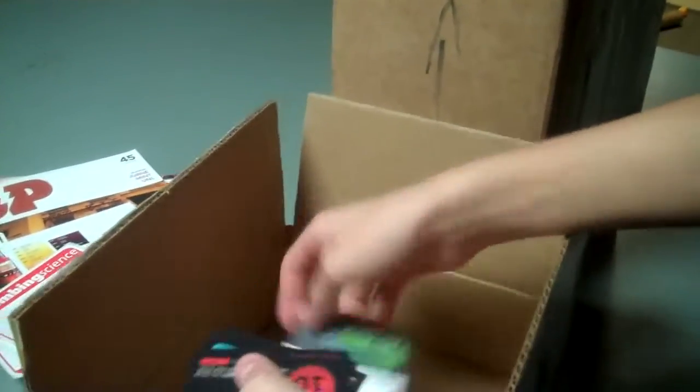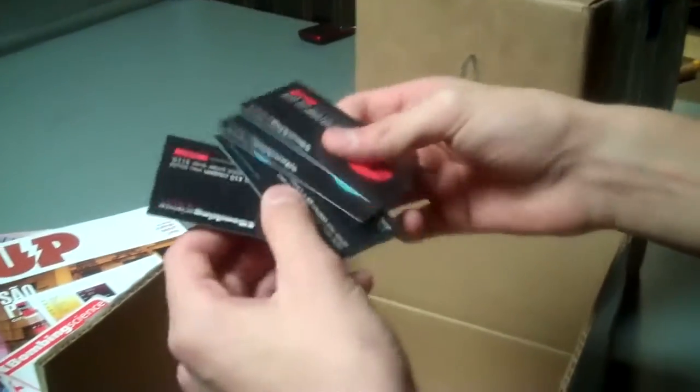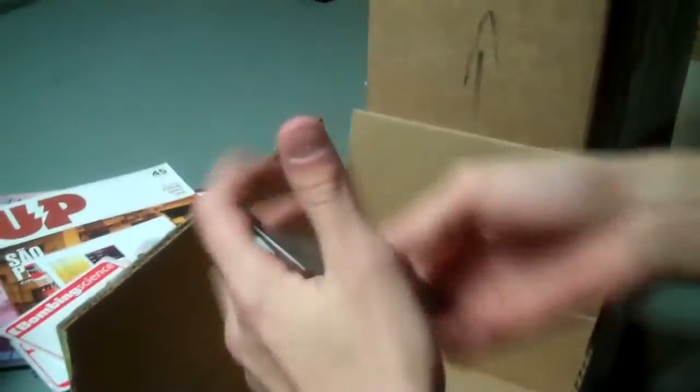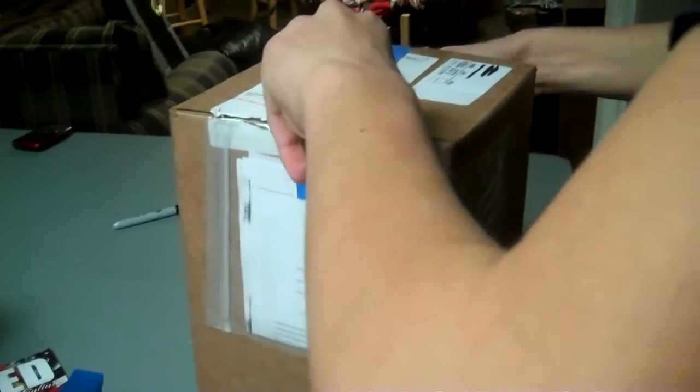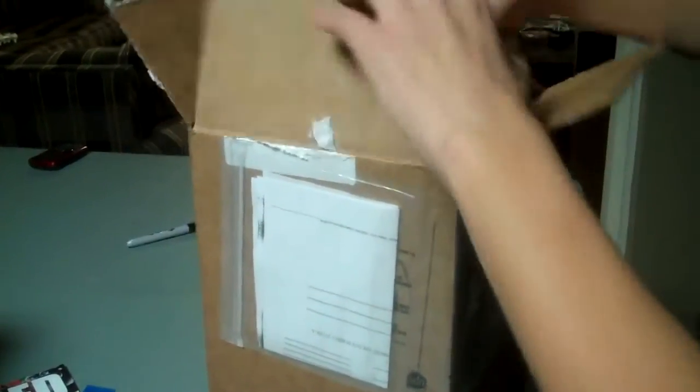Let's see — I got four coupons. All right, cool. So next unboxing — I already had to unbox this one again as well.